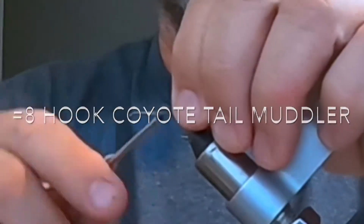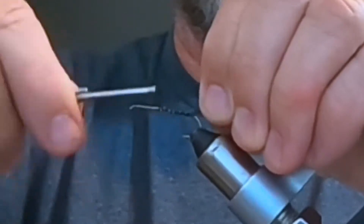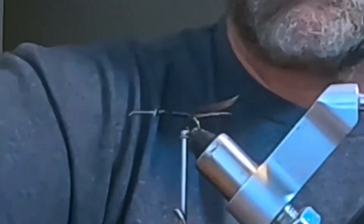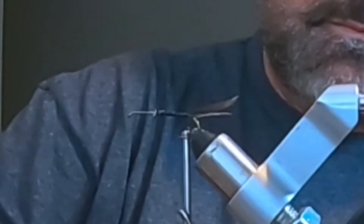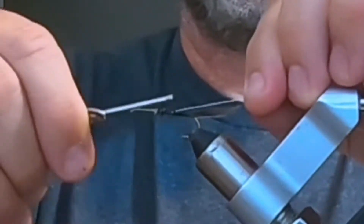Welcome to a fly tying video. I'm going to tie a muddler minnow, but for the wing I'm going to use some coyote tail fur. I'm wrapping in the tail — I used a few fibers from a turkey wing feather.